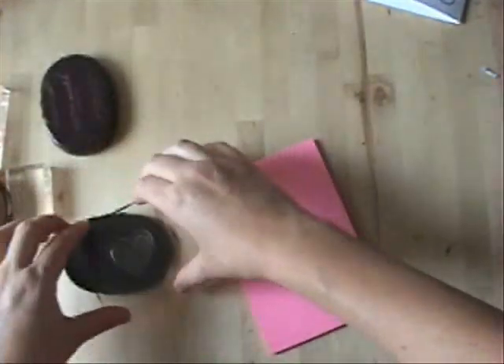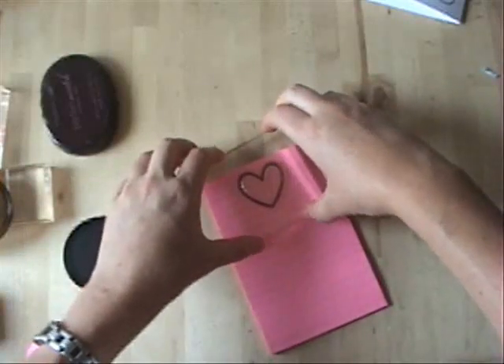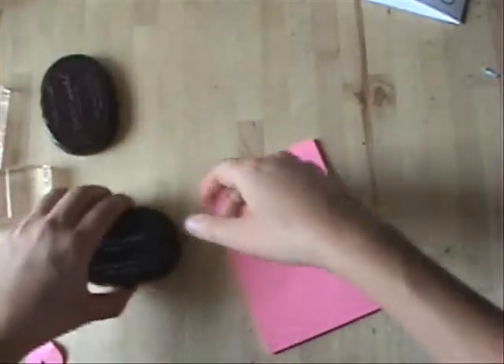Now, using a stack of large post-it notes, I'm going to stamp this heart one more time, and I am stamping it up on the sticky edge. That's just going to help me out here in a little bit. Put everything away real quick.